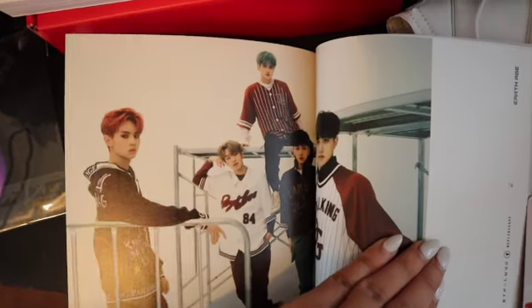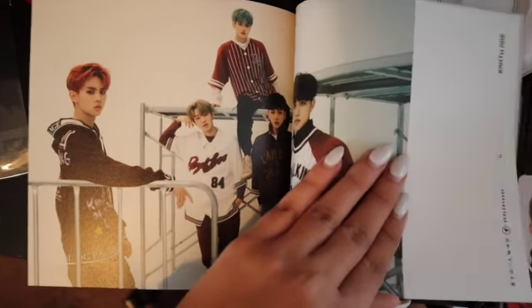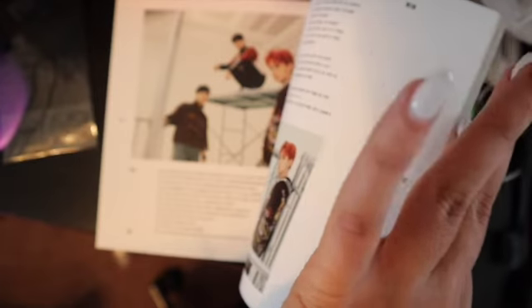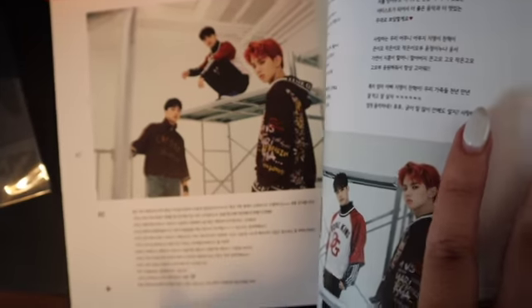I love their style — their outfits are so stylish. Okay, that's about it. The rest is just the songs, the lyrics, and some pictures of them.